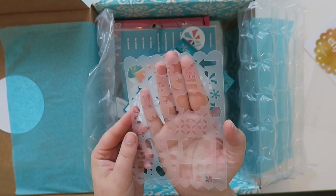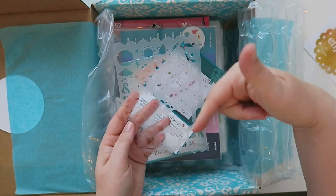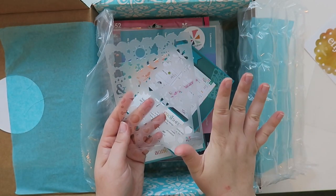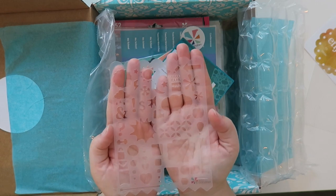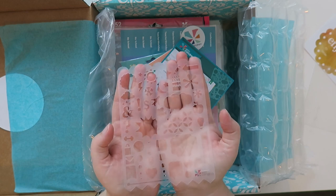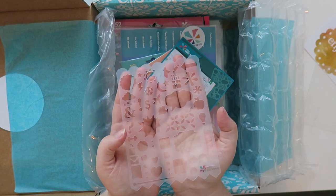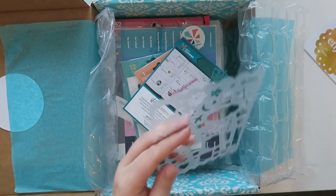I will write down in the description box what I got, and there is a clickable affiliate link for Erin Condren down below. If it's your first time ordering, you get a $10 off coupon code when you sign up. And if you place your order with that coupon code, then I get a $10 off coupon code as well to use for hauls and things like this.